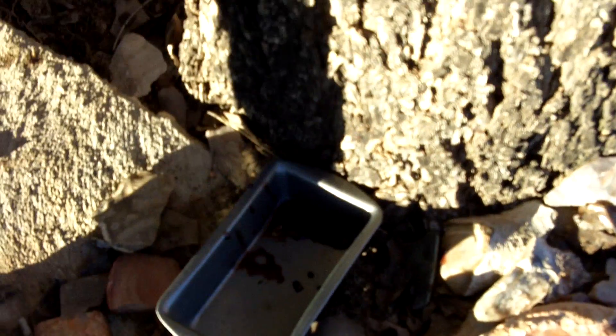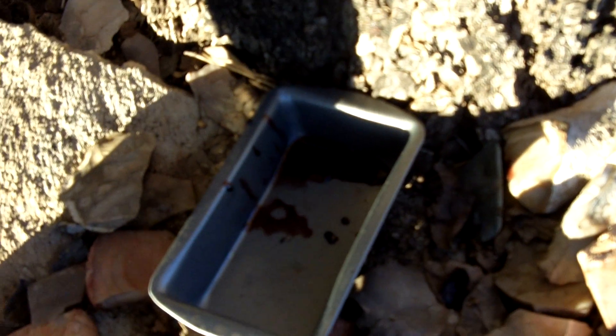It's the next morning and I set up a little pan down here to catch some of that pecan resin. Got a bunch more, a bunch more than yesterday.